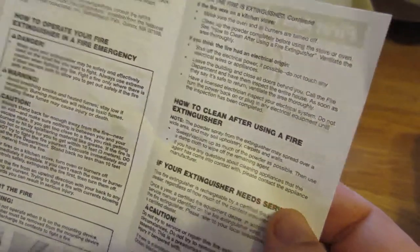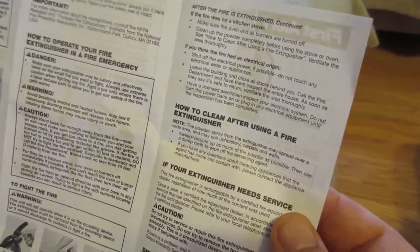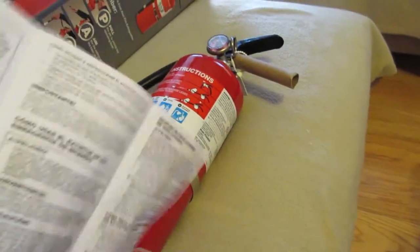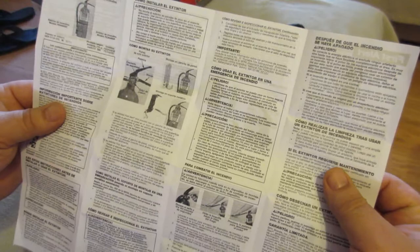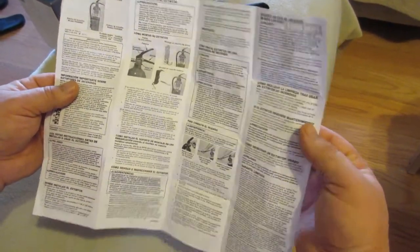That's a very important thing to do because of all the chemicals - you need to get things clean for your food products. The other side has all the same information in a different language.